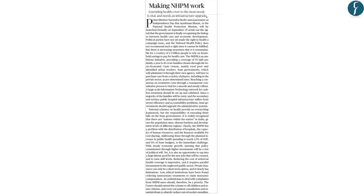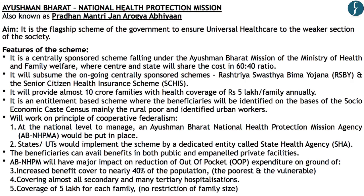The next article is from the editorial page on page 8, discussing the National Health Protection Mission. Also known as the Pradhan Mantri Jan Arogya Abhiyan, it is part of the Ayushman Bharat scheme and is the flagship scheme of the Government of India to ensure universal health care to the weaker sections of society. It is a centrally sponsored scheme under the Ministry of Health and Family Welfare.